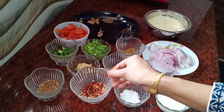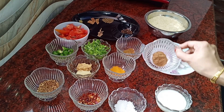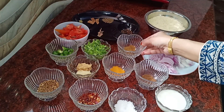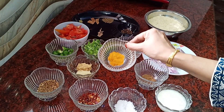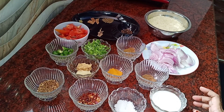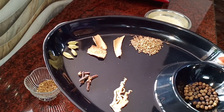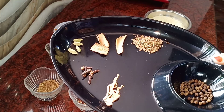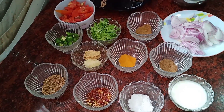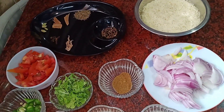3 tablespoons of onion, 1 teaspoon of bread, and oil. We have a whole sauce in the pan, and a teaspoon of salt. 1-2-3 tablespoons of sauce in the pan and 4 grams of sauce. The sauce is also important to serve.